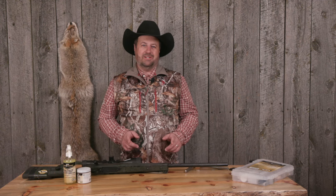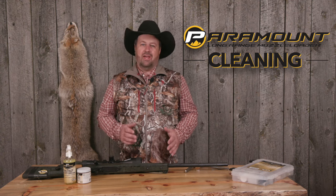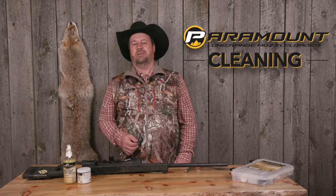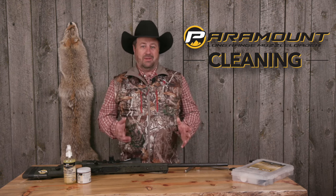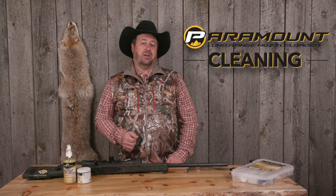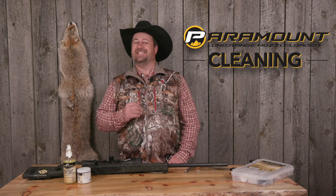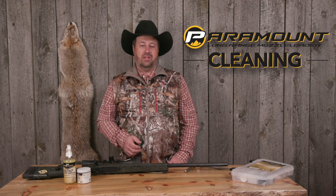Hi, I'm Chad Shear with Shoot Straight TV. I've hunted with a muzzleloader all over the world, and part of using a muzzleloader is cleaning it. I'm going to show you some steps today to make that job a little easier, because a lot of people say they don't want to clean their muzzleloader — but you need to clean it to keep it working well and maintain its value. Today we're going to talk about the CVA Paramount, an exceptional long-range muzzleloader that I've been fortunate to take a lot of animals with.